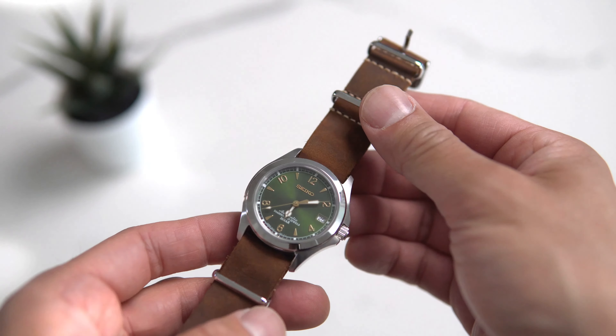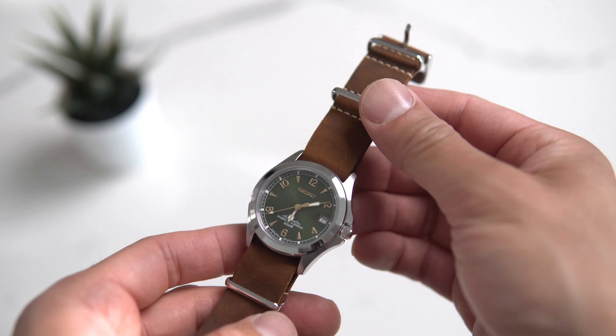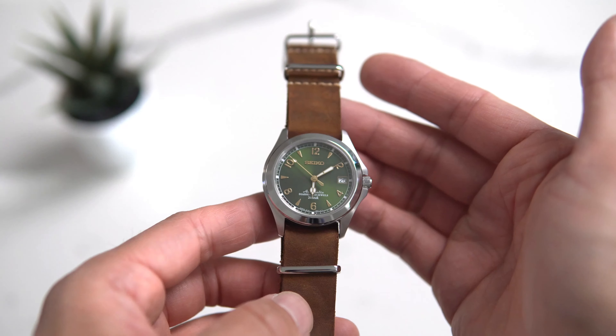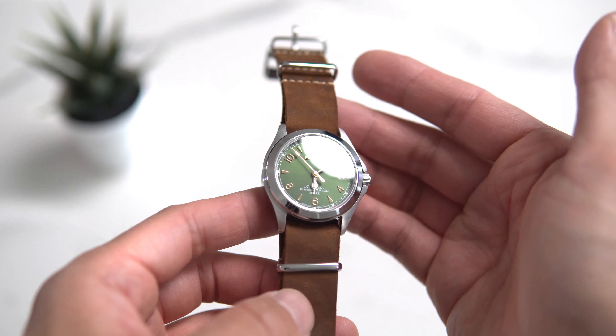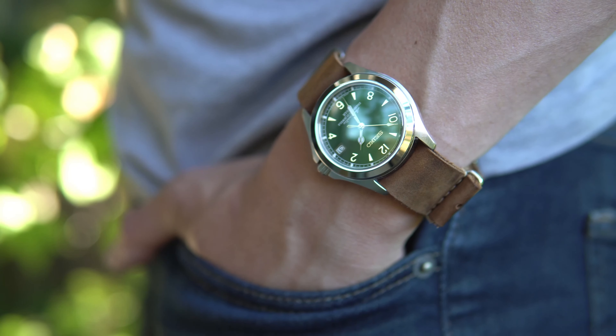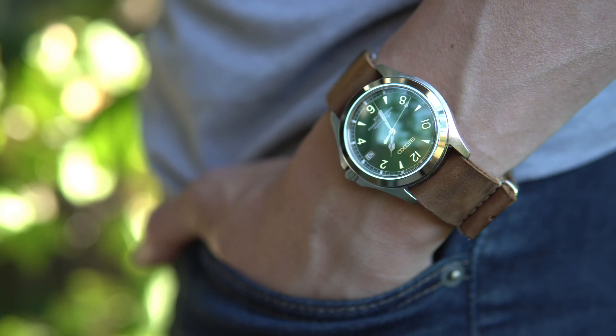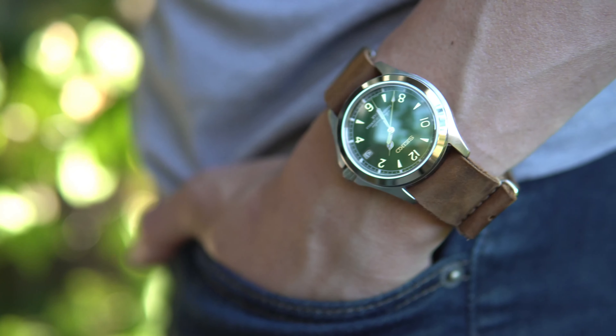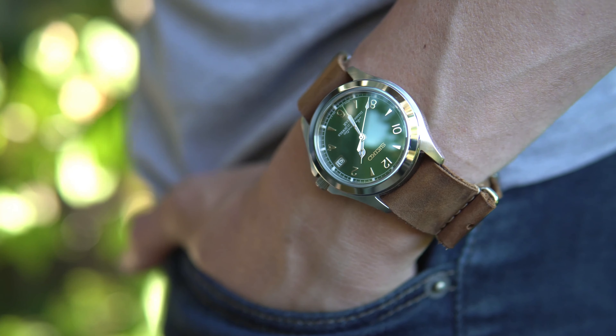Here we have a tale of resurrection. The story behind this Alpinist dial was that it was salvaged from a broken watch. A couple of millimeters were shaved off from its circumference to fit it into the Seiko SNK809 case. It retains what we love most about the green Alpinist, which was its radiant sunburst dial, providing the backdrop for those glowing gold markers.